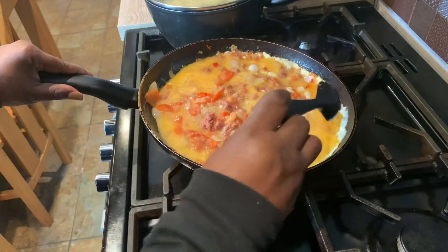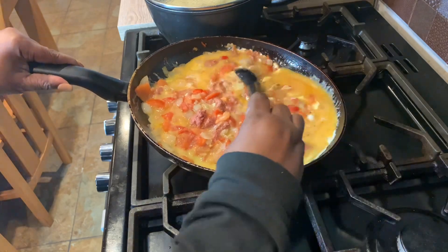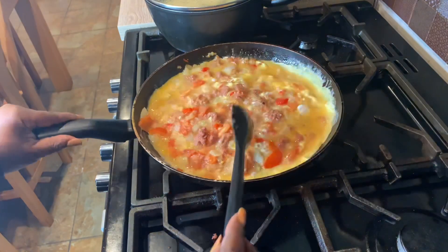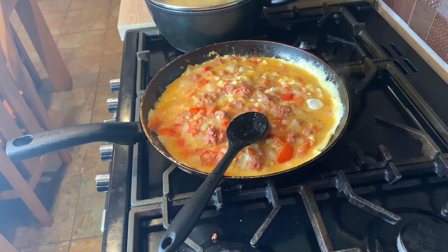I'm just waiting for the egg to set a bit — just going to give that a couple of minutes, like one to one and a half minutes.